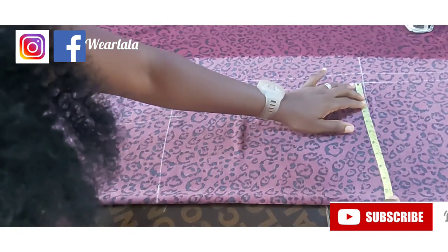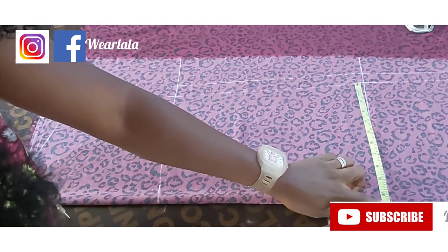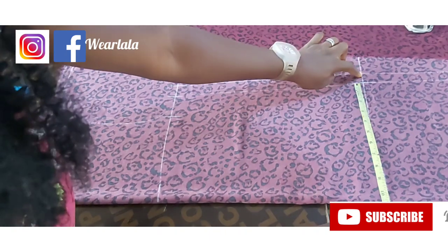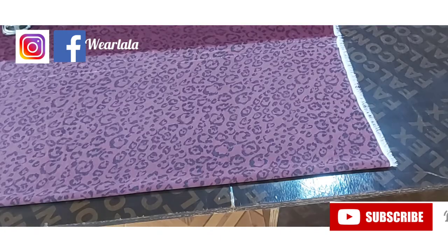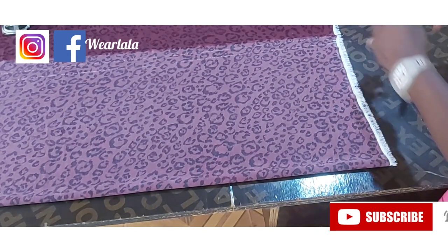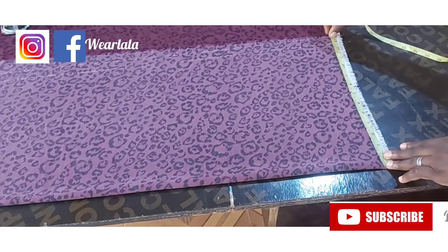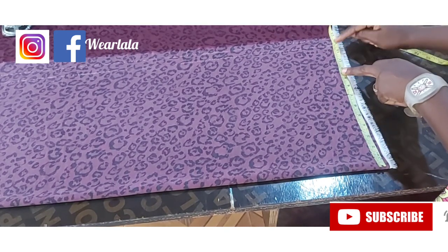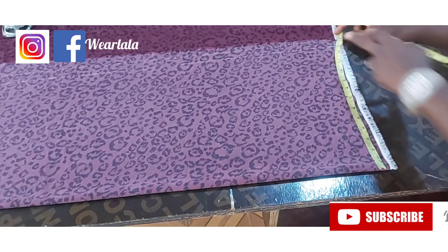On the hip line I added one inch ease to a quarter of my hip circumference, before adding one inch for seam allowance. On the hemline, since it's supposed to be a little bit free so I can walk, I marked a quarter of my hip plus three inches for ease, then one inch for seam allowance. That's what I've done basically.